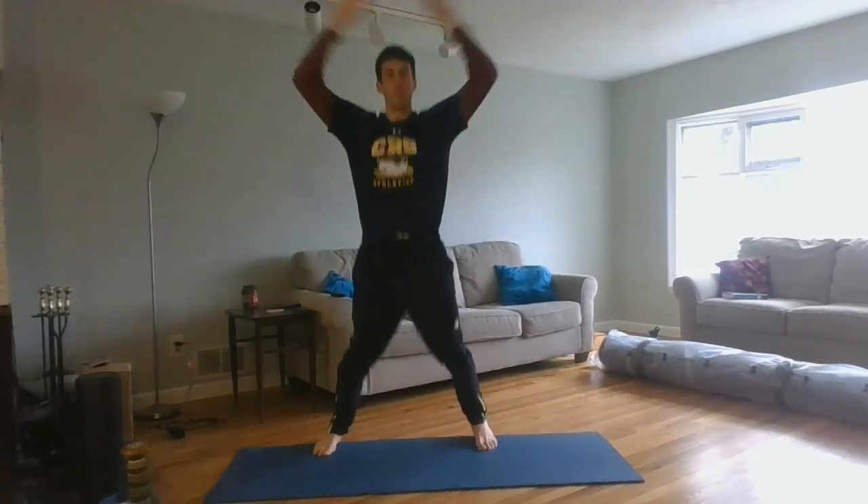Once you get the hang of it, it becomes very rhythmic and smooth. Try not to rush through it. Good luck.